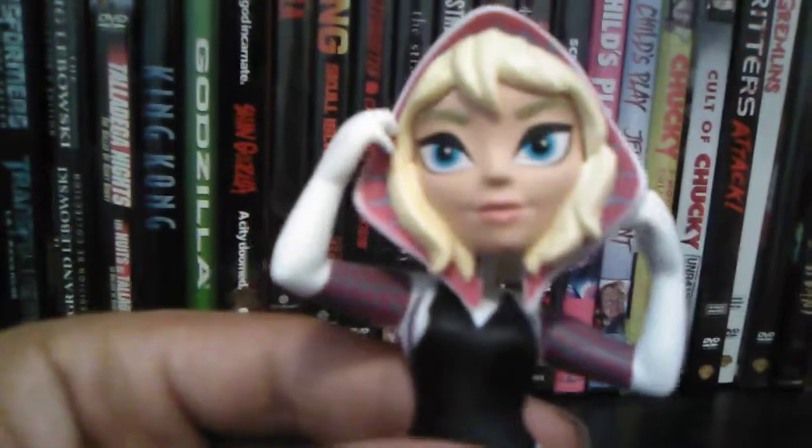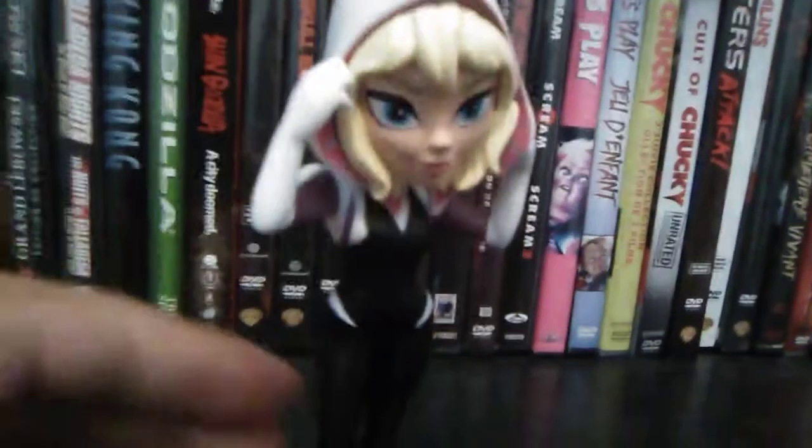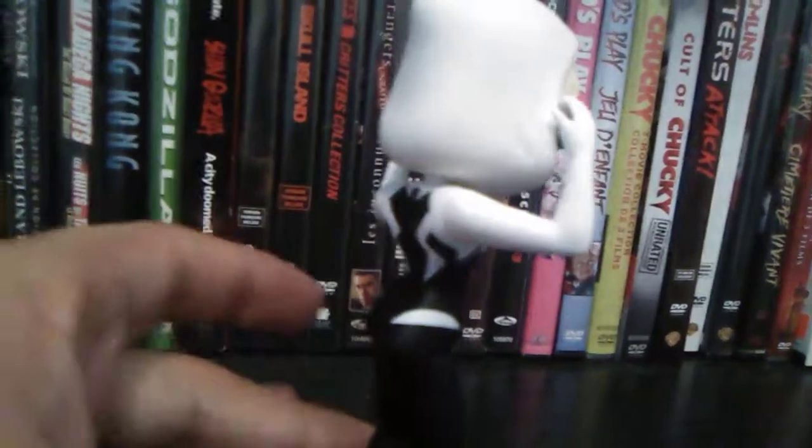The head sculpt is pretty good, pretty cute, and you've got that spiderweb detailing and stitching on the side, and then you've got that beautiful sort of dress-looking thing with the details on the back.